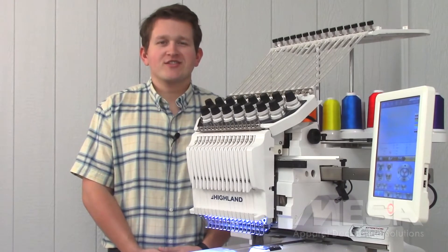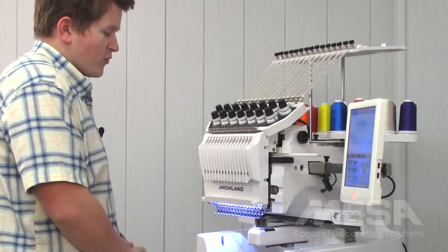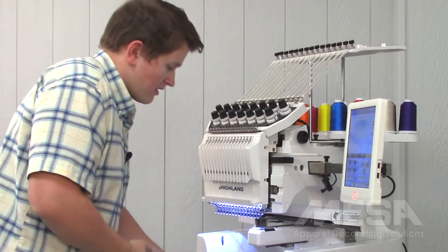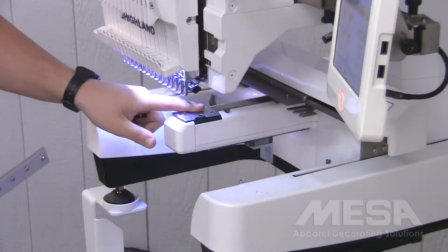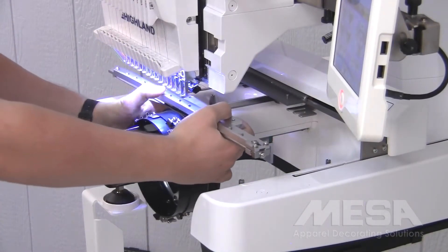In this video, we'll talk about installing the cap driver on your Hyland 1501 Breeze Embroidery Machine. Once I've removed the tubular arms that hold my flat hoops in place, I'll grab my cap driver and I'm going to slide the bed arm — which is right here — through the middle of the black ring.